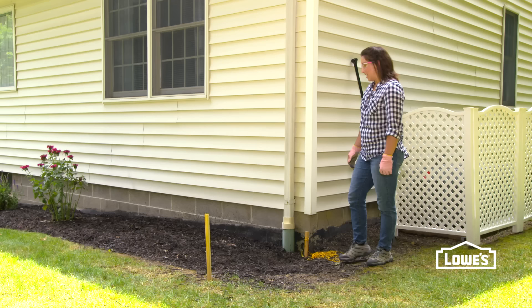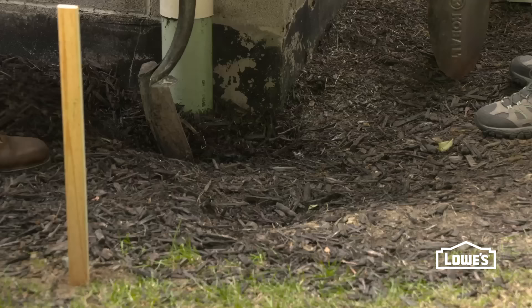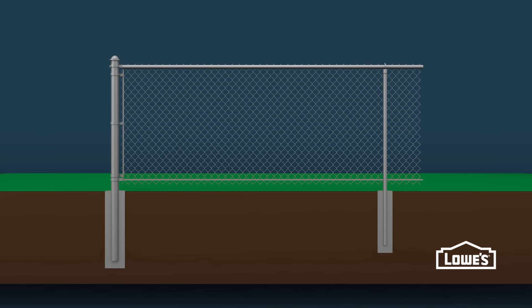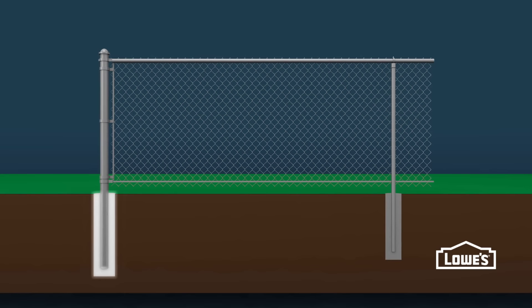Now for the fun part — we have to start digging our post holes. Next to the house here, we're going to dig by hand using a post hole digger, a digging bar, and a shovel. Because this is a terminal post, the hole will be a little wider and a little deeper than the line posts. For us, it's 8 inches wide by 30 inches deep.